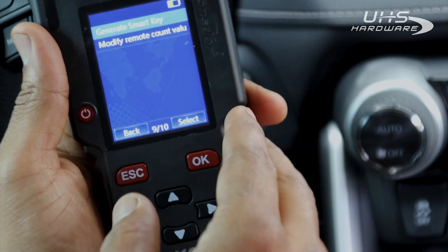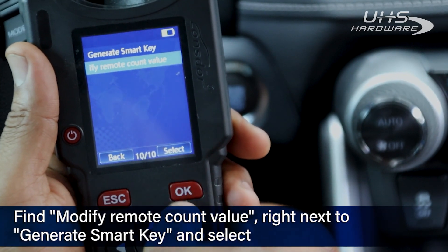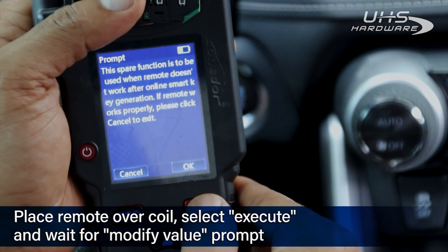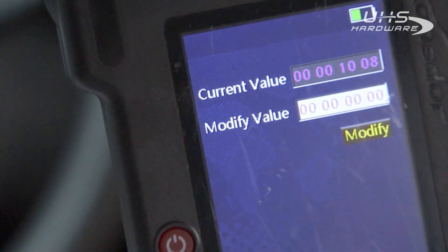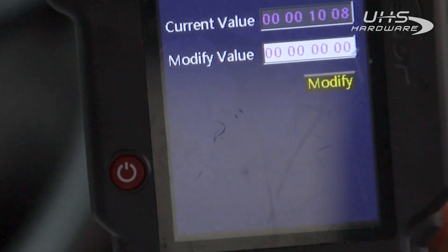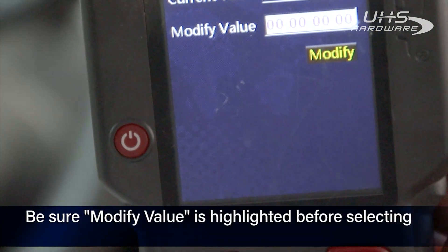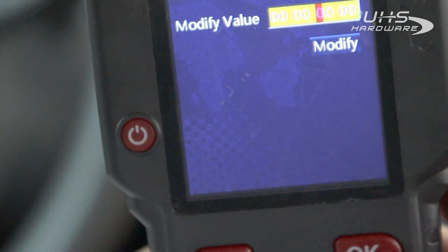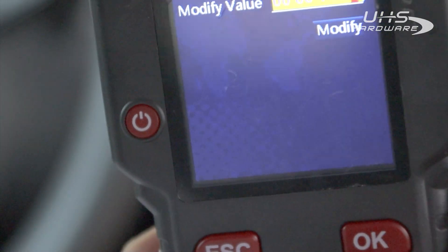From there, we can stay right inside these special functions and continue forward. Underneath Generate Smart Key is Modify Remote Count Value — select that. This is only for use if the key has been partially programmed but isn't working correctly. It has to be generated first or none of this will work. Execute and it pulls up our value. Our modify value is at zero and the current value is 1008. Do not hit enter while Modify is highlighted yellow — you have to modify these numbers. We'll make this a one, then four, zero, eight — we're adding 400 to it, as that is the increment.